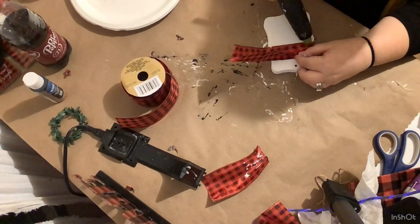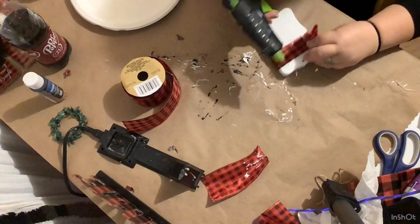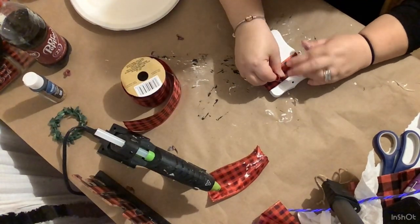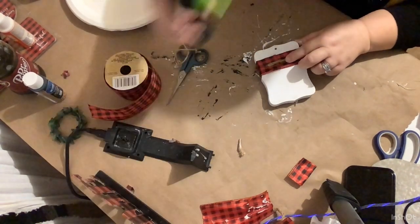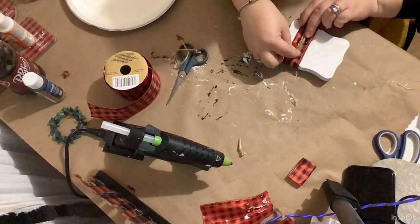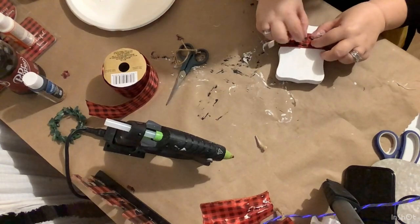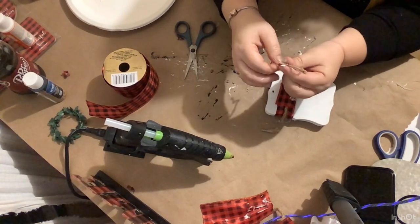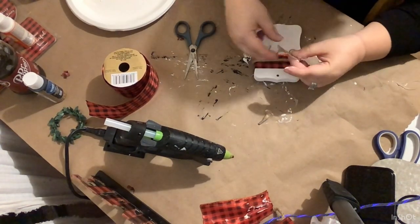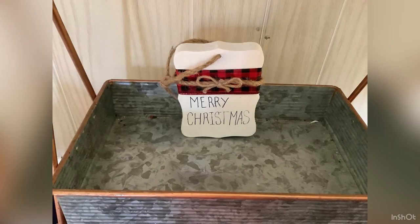It didn't turn out exactly like I wanted because I could not find my black vinyl, and I'm crafting at night so there's a shadow I didn't notice until after filming. After getting the ribbon on and the excess cut off, we take some jute and wrap it around the center, holding it in place with hot glue and adding a spare piece of ribbon on the back. Then we make a simple shoestring bow with thinner jute and glue it to the front. I lost my vinyl so I used a Sharpie and just wrote 'Merry Christmas' — I hate my handwriting but I still think it turned out super cute.